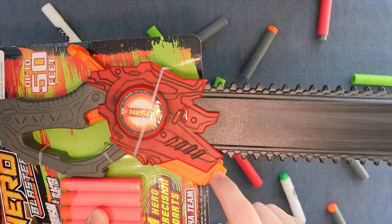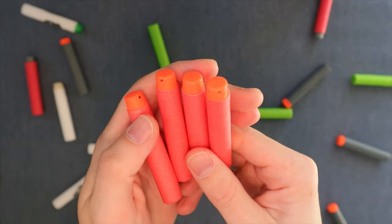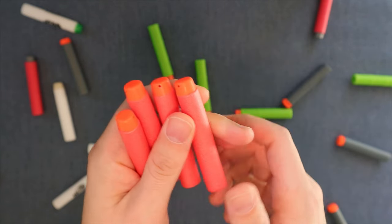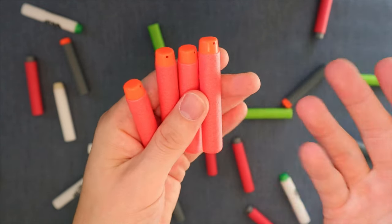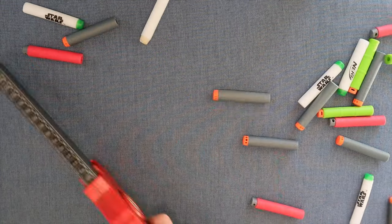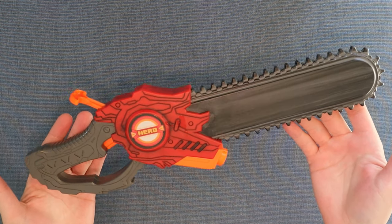Does the chainsaw work? For five dollars, of course it does. You can either fire a dart out of the front or load it up with gasoline, pull the back, rev it up — okay, we've gotten a little too silly. The four included darts are not the highest quality ever. The heads are a little hard, though not as bad as I was expecting. Still, most other offerings on the market give you a softer rubbery head, so I would not recommend actually using these.